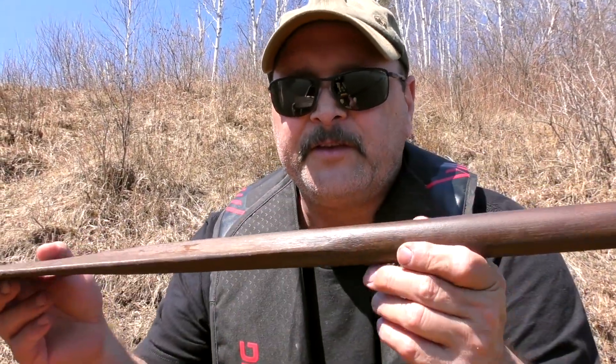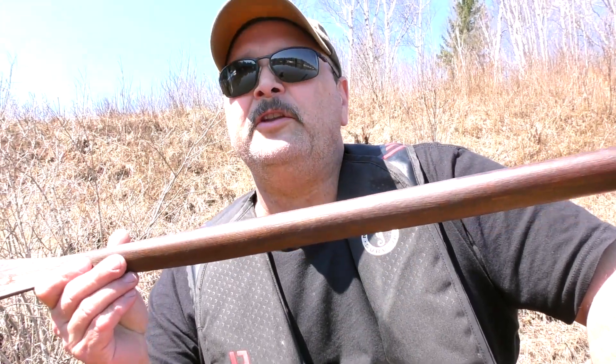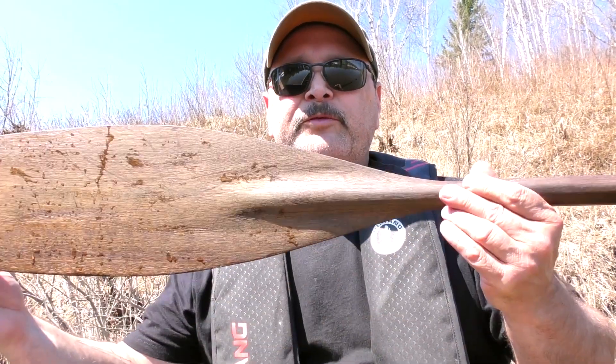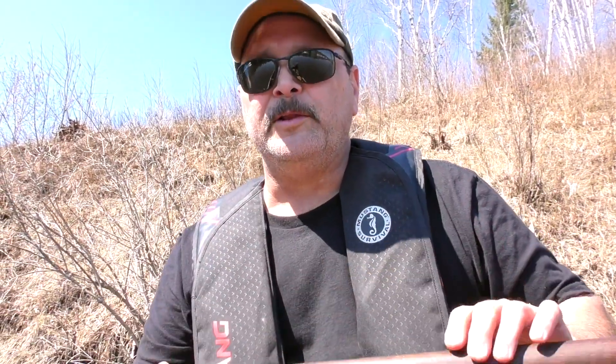What are the cons to this paddle? Well, it requires maintenance. Because it's an oiled paddle, depending on how much paddling you do, you're going to have to oil it frequently. I'm a big-time weekend warrior, and I will re-oil this paddle as many as six times throughout the paddle season. But it does not bother me whatsoever to break out some oil and oil this thing. The other con is that to produce such a paddle, you need a very large piece of wood. There is a lot of waste in making a solid wood paddle with no lamination — it requires a large blank.